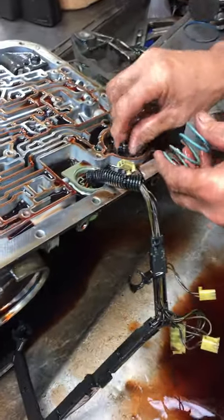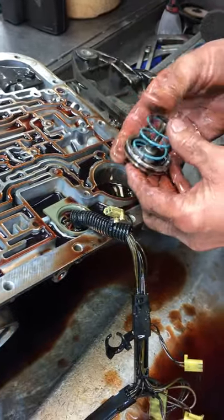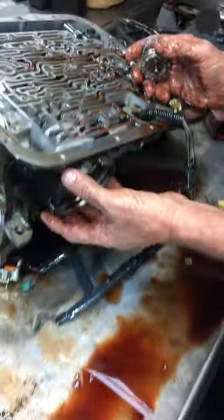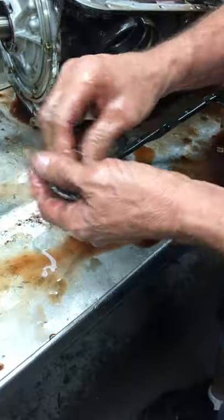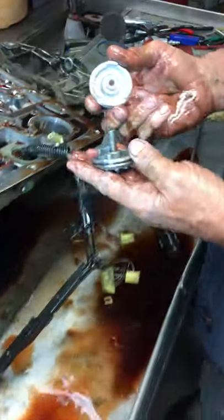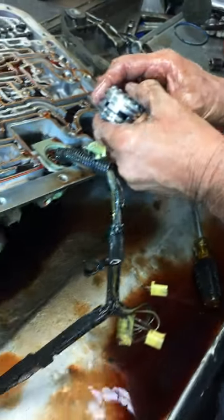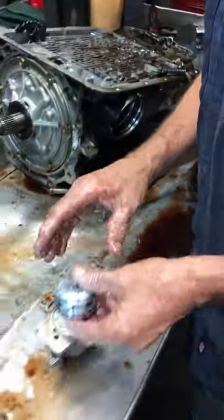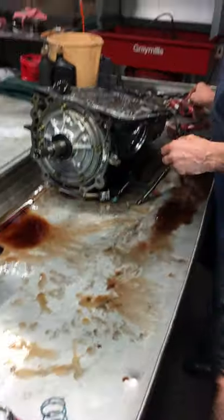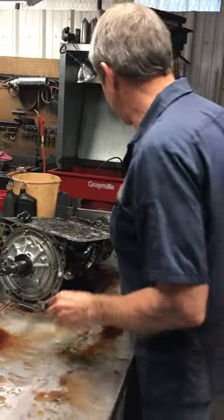We also have an accumulator piston right here that accumulates the fluid, just like the other one does, but this one controls fourth gear. Fluid comes down through here, gets on the back of this piston, and shoves that spring down to control how much it brings the band on and how firm. We don't even put these springs back in — we actually grab a billet piston and block it so this doesn't work at all. It just makes the fourth gear shift so much better, even in a stock application, whether it's your grandmother's pickup or whatever. We block this every time. The band on this transmission from the factory isn't very big, so when we do all these modifications, it just makes it so much better.